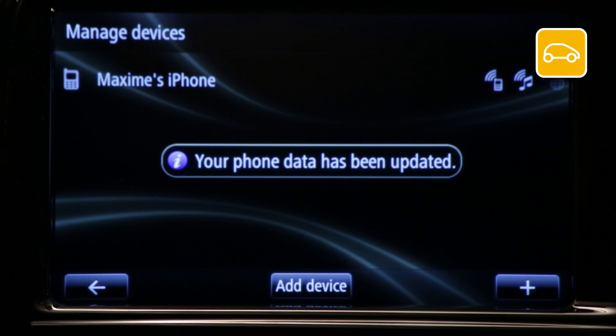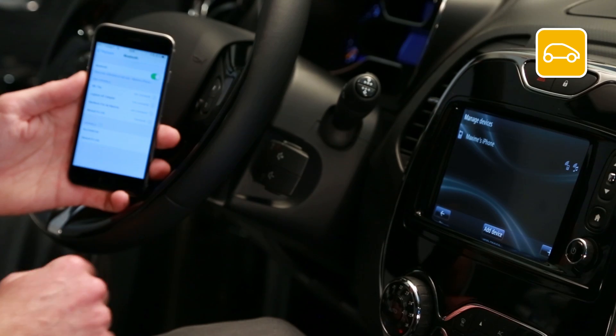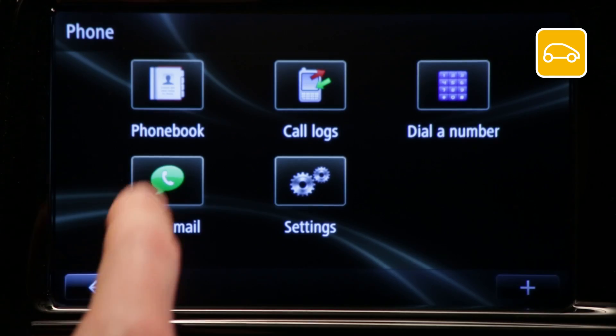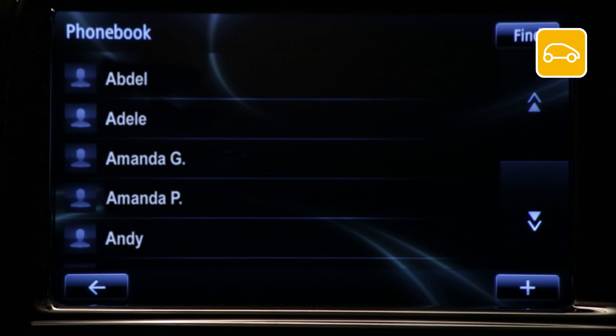Your device is now paired with R-Link. To check that your device is paired correctly, go to Phone, then Phone Book. If pairing has been successful, your phone contacts will be displayed in R-Link.